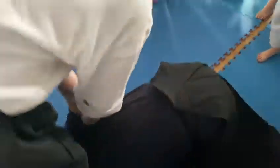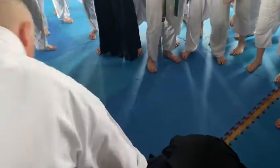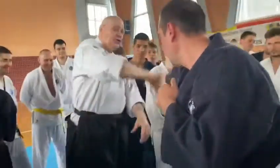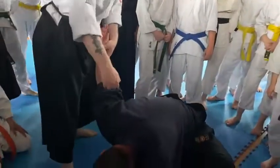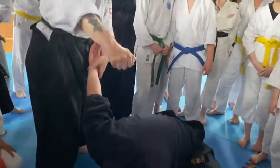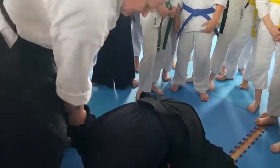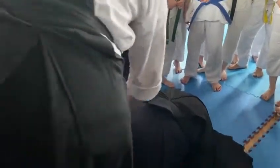So I step, I break. Again — it can be a grab, it can be a punch, whatever. I turn them over, I turn them away. See the sawing motion here? I keep the pressure on and then we break.